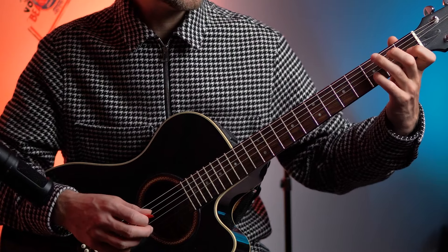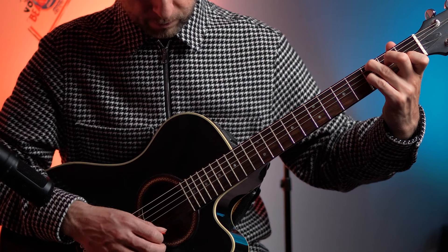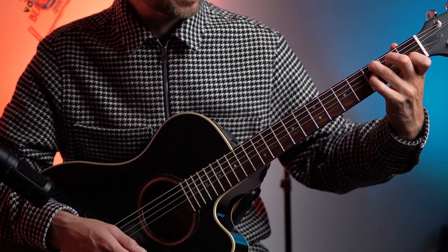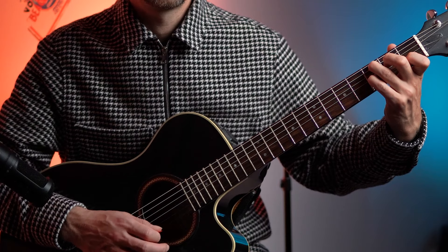Doing that four times. Then we're doing the C seventh, which is a tricky little chord — like a C chord with the pinky on the 3rd fret of the G string. Okay, that's the whole workout.